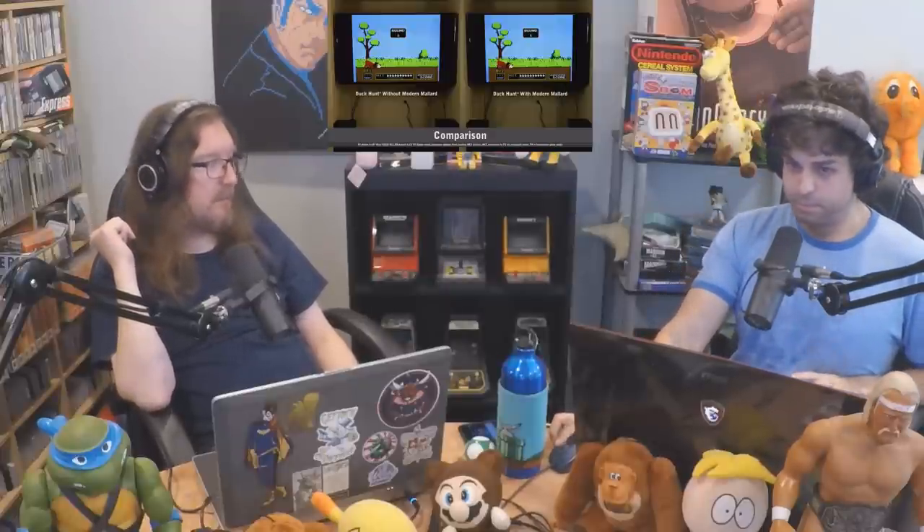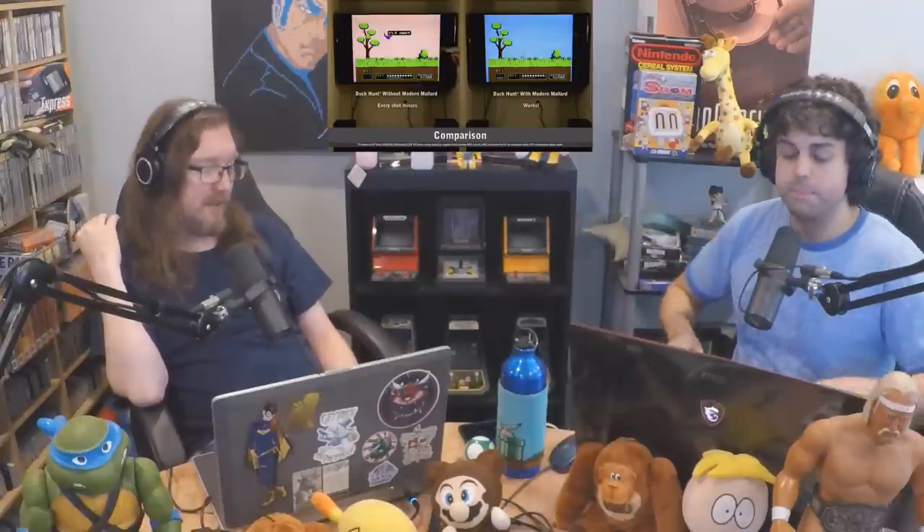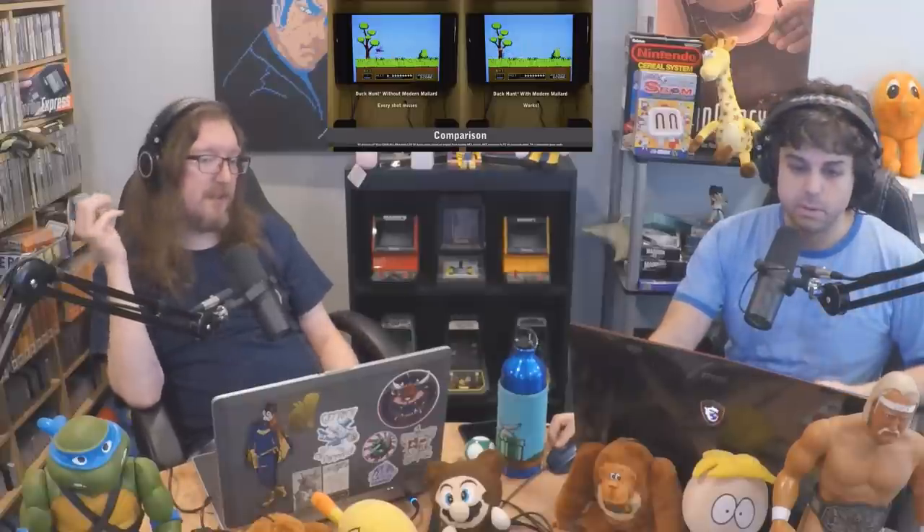It's a board that, if I have this correct, you pop into your Duck Hunt game. You open up your Duck Hunt cartridge — this is two parts. Modern Mallard comes with two parts. One is a board. You open up your Duck Hunt cartridge, take your original board, and slide it into this pass-through, basically. It runs into another board, and you close your cartridge back up. There's enough room inside the Duck Hunt cart to do that — they show a picture of it and it fits just fine.